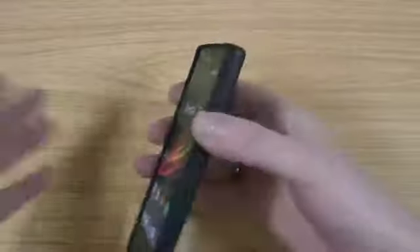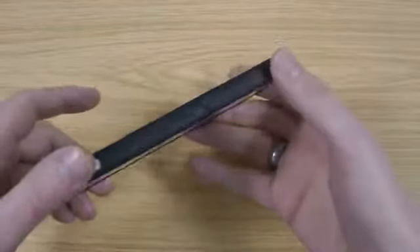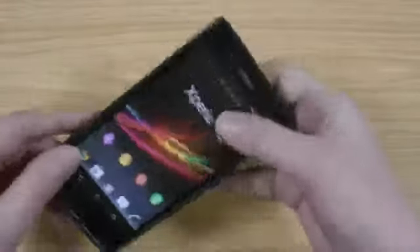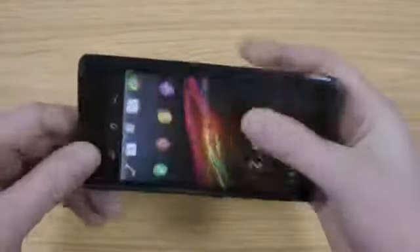It feels really nice in the hand as well which is always good to know. A lot of cases you hold the phone and it doesn't feel comfortable, but with this one it really does add extra grip being rubber down the side.